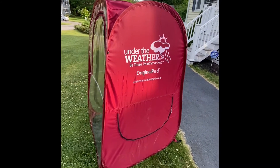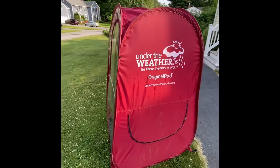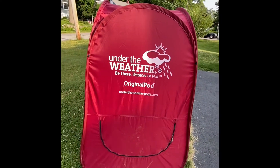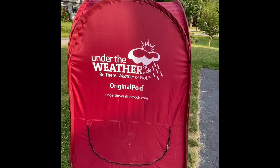I just want to do a quick little how-to video on how to fold these up and put them in these little bags they give you — it's for the UnderWeather Pod.